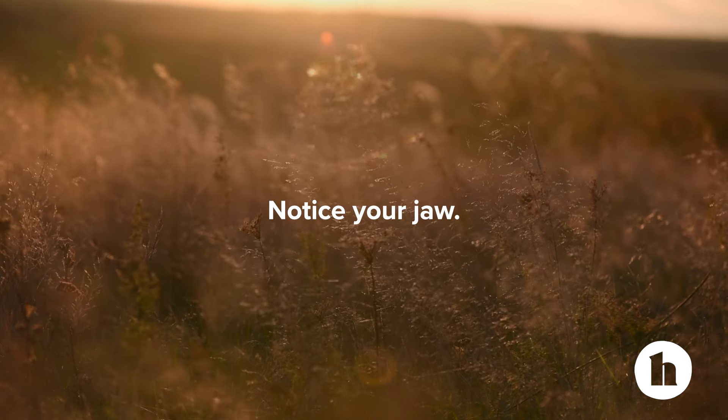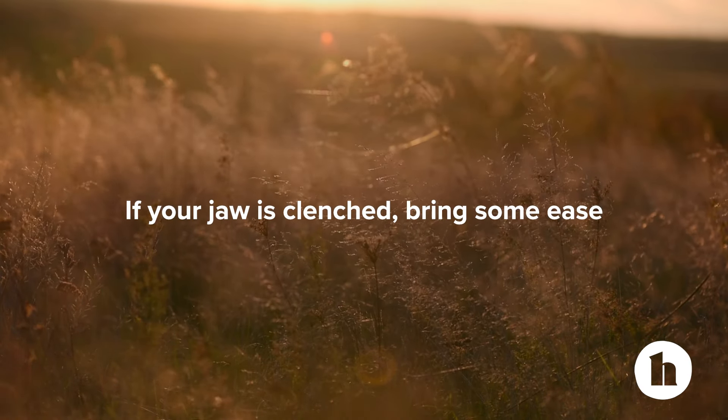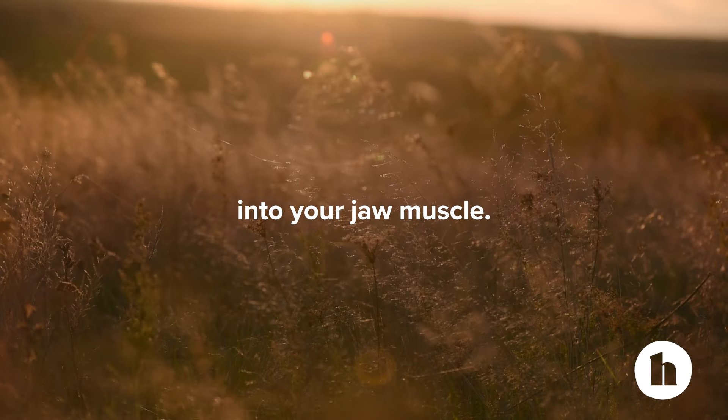Notice your jaw. If your jaw is clenched, bring some ease into your jaw muscle.